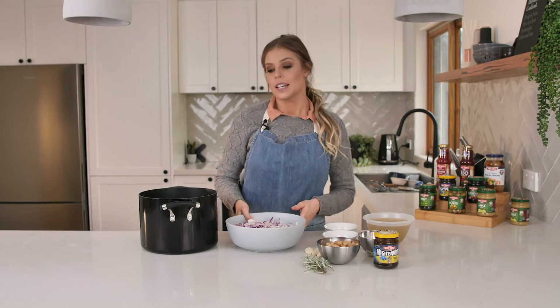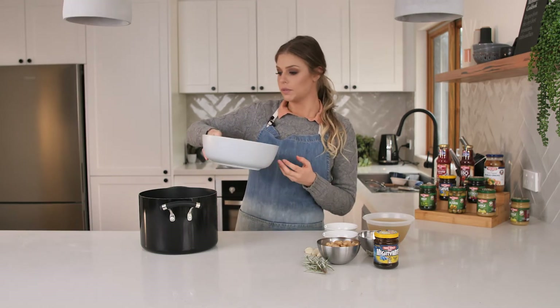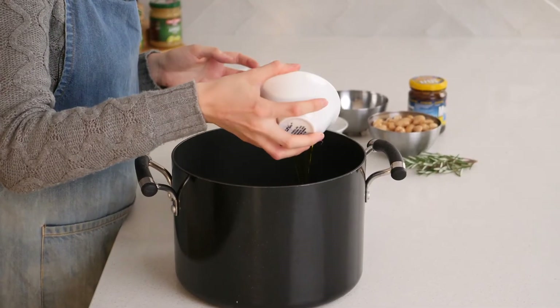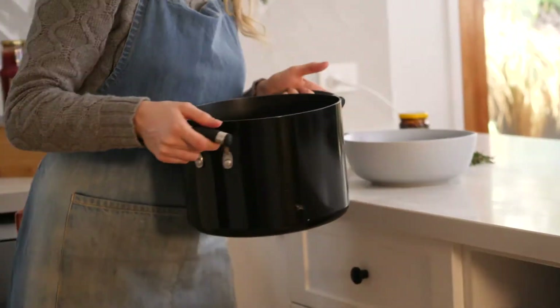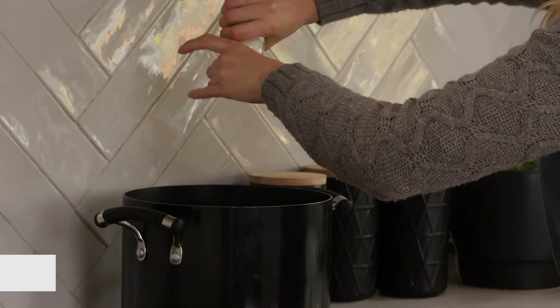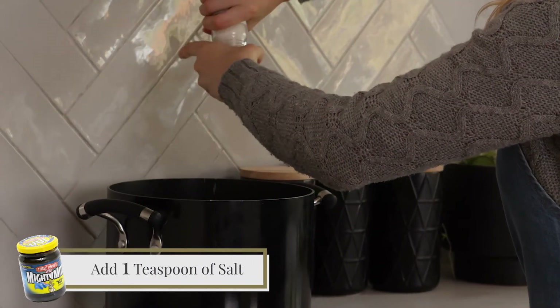The first thing you'll need to do is add your onions to a large stockpot. Add your olive oil and cook at a low heat for about 20 minutes. Once your onions are on the stove, add one teaspoon of salt.